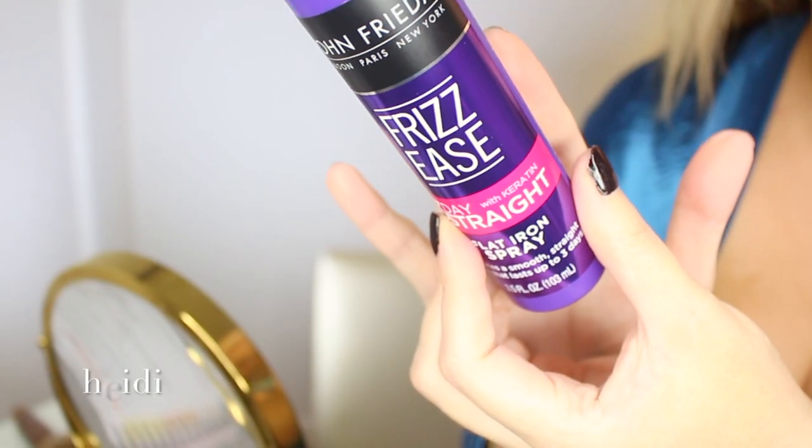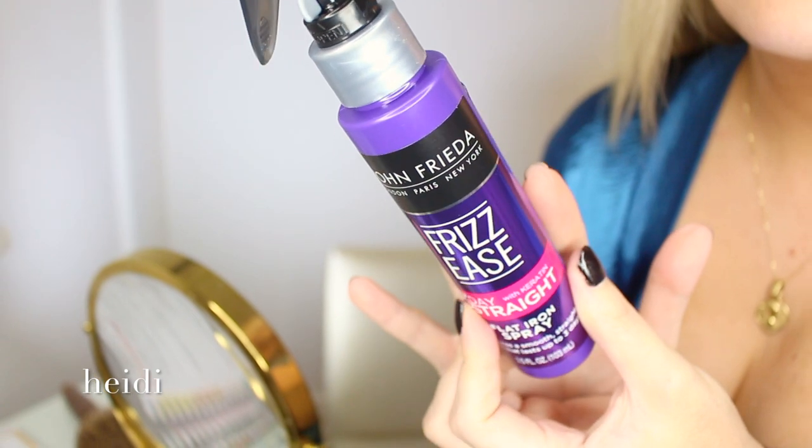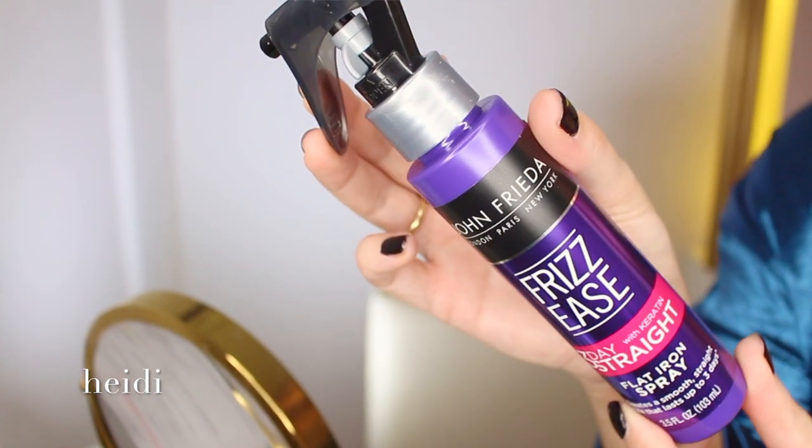So today I'm going to be testing out this flat iron spray by John Frieda, which promises to create a very smooth, straight hairstyle that lasts up to three days. And we're going to do a full three-day wear test.